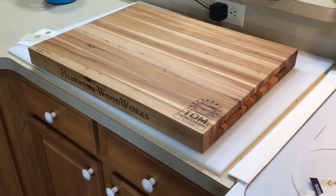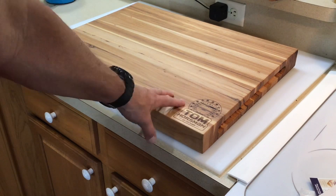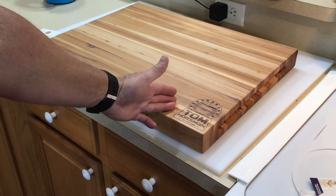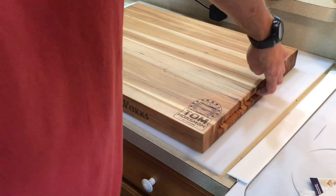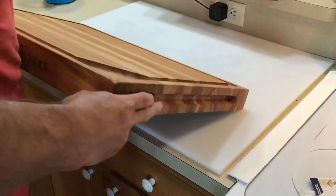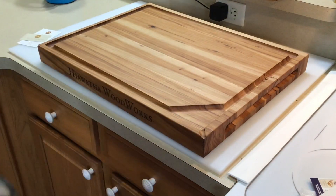Let's take a closer look. It's two-sided — you've got this side here which is flat, your presentation side. So if you carved up the Thanksgiving turkey or the Easter ham, this would be the side you serve it on. He's also got convenient little handles routed into the side. Flip it over and that's your cutting side.